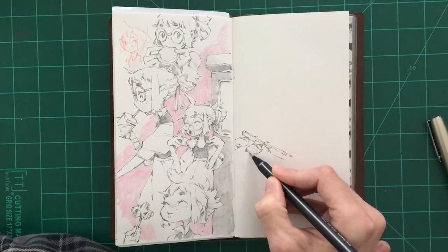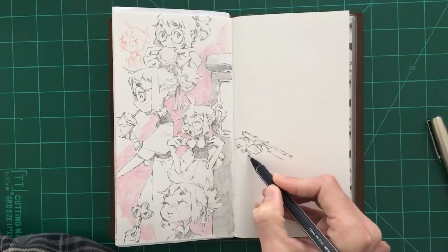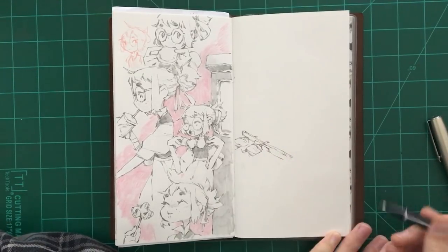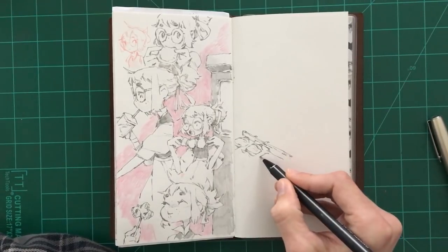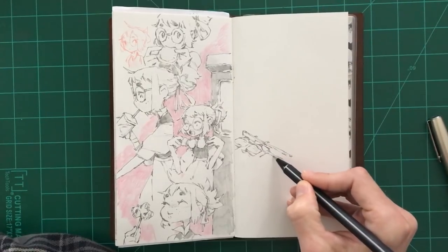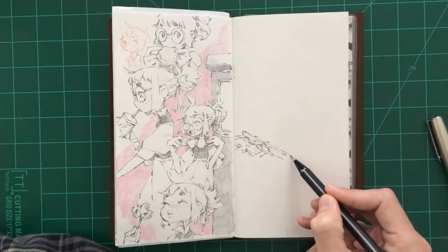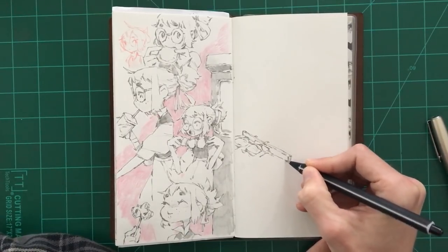It's usually either a sketch in my sketchbook like this, or I'll do just a little doodle on a piece of paper — sometimes even just a thumbnail. A warm-up can be really complex or it can be really simple, but it doesn't really have to be anything in particular. It can just be whatever you feel most comfortable with at the time. So don't feel too much pressure to do anything crazy for your warm-up.